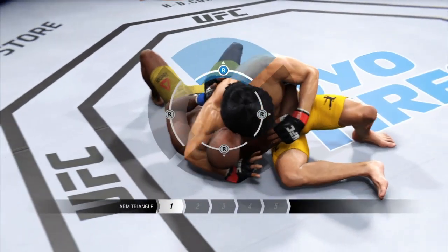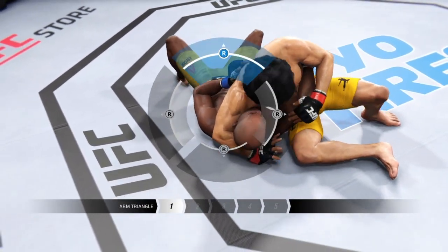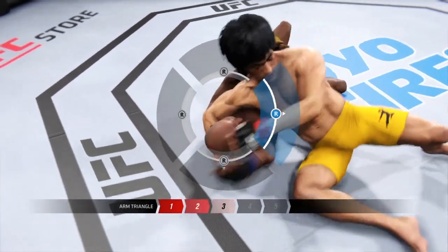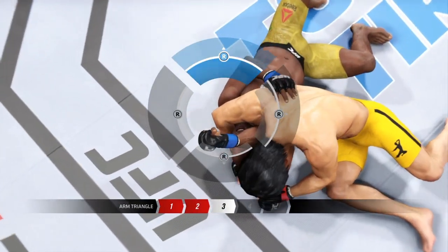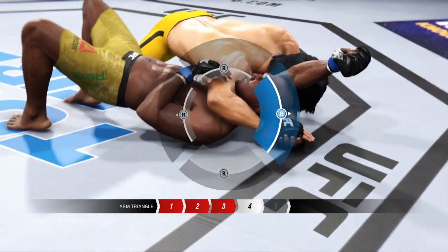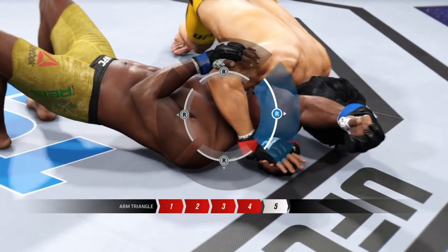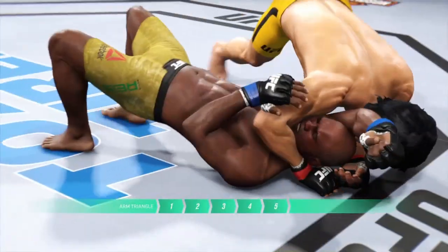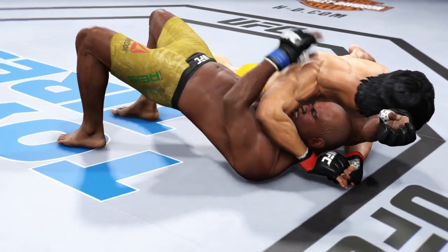He's going for the choke now. He's got the arm secured — shoots his hips back, sprawls. This arm triangle looks very tight, he may have to tap. And there's the tap.